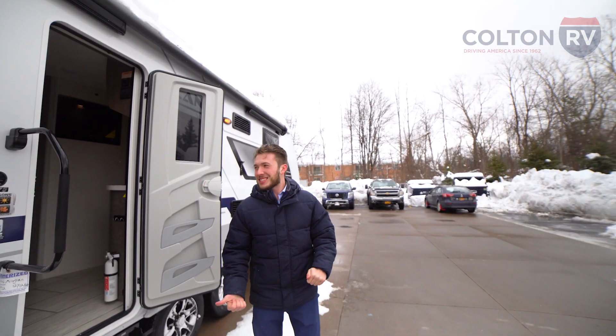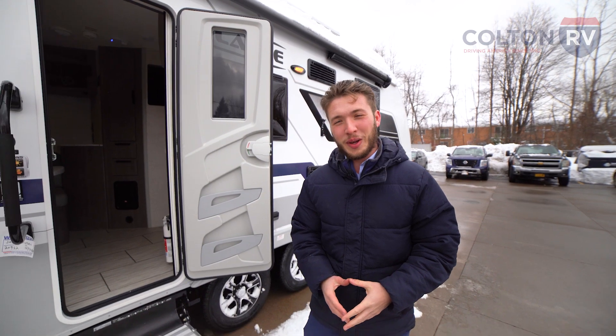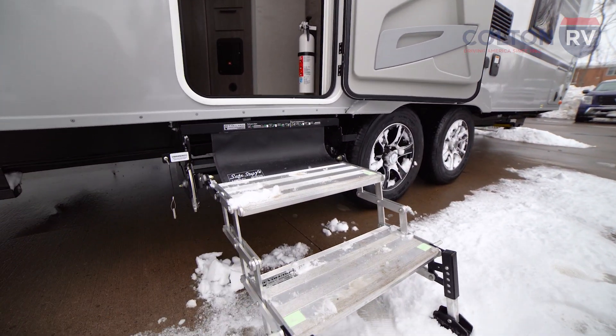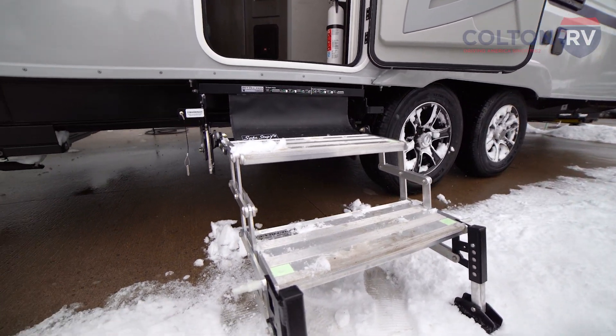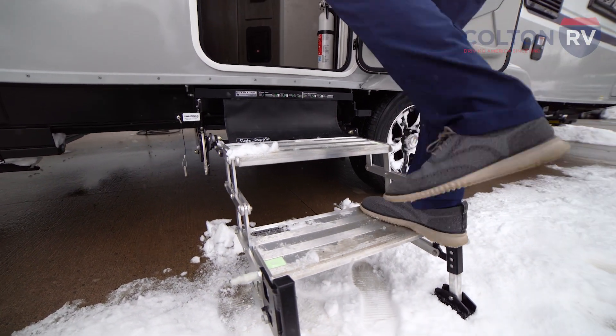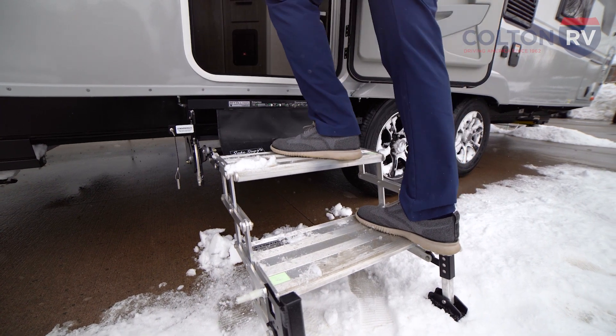One more thing I want to show you on the outside before we head in are the stairs on this. It's not your traditional travel trailer type stairs — these actually fold into the coach. They have legs on the bottom to be very stable, and they even have a safety step so your foot can't slip off the back of the step. How cool is that?